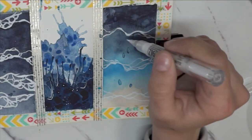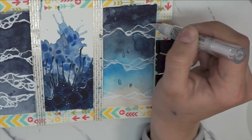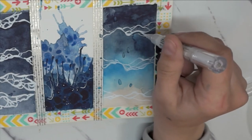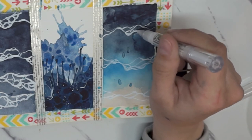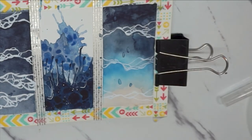I was today years old when I saw that basically every other artist on YouTube and Instagram was using washi tape instead of painter's tape — it works so well. If you saw my Practical Magic inspired watercolor last week, I'm sure you noticed that I struggled with that blue painter's tape, so ten out of ten recommend washi tape.